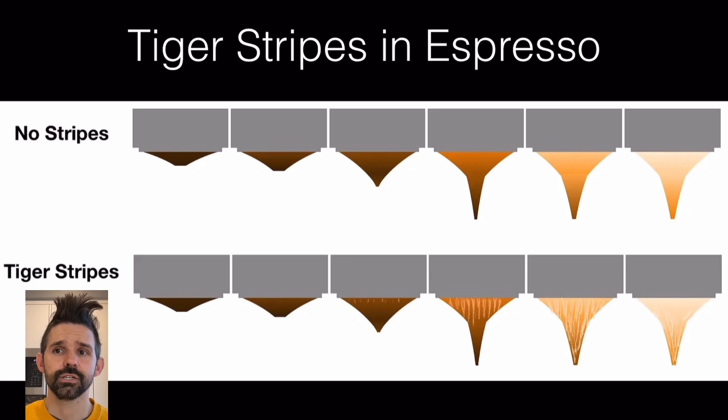Tiger striping is when you have dark and lighter stripes that come out of a coffee puck while you're brewing it using a bottomless portafilter. I have noticed that tiger stripes occur from faster flow rates — if you look at videos where tiger striping is occurring, you'll see that blonde areas appear and then start running faster than the darker coffee coming out.